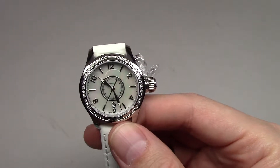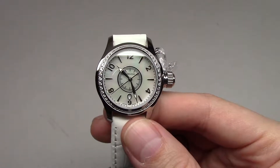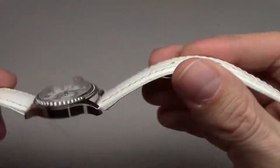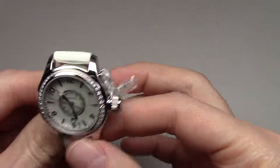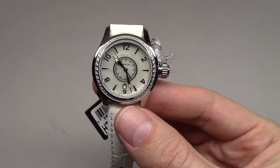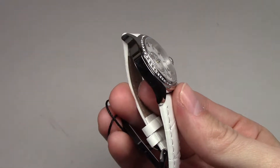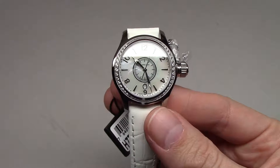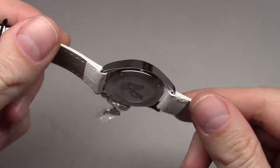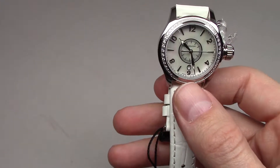This is a Swiss quartz battery-powered movement. Stainless steel case with leather band. Size for this watch is 32mm without crown — it's a big crown here. 32mm and 10mm thickness. Water resistant 100m or 330 feet. Sapphire crystal, scratch resistant.